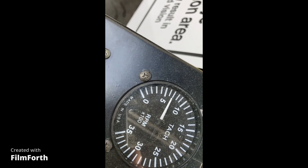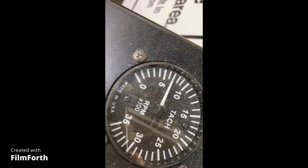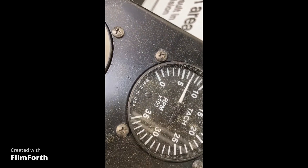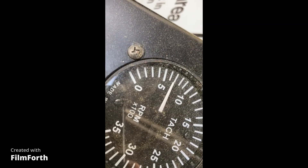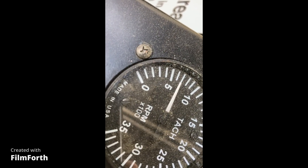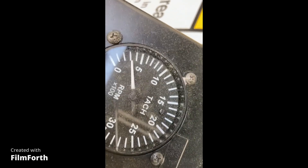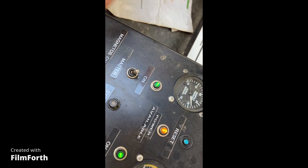Right at 700 RPM, just a little bit less. Let's check idle mixture. Pull the mixture to idle cutoff and see what the RPM does. It went up just a little bit — about 25 RPM. So the idle mixture is actually set correctly on this engine.